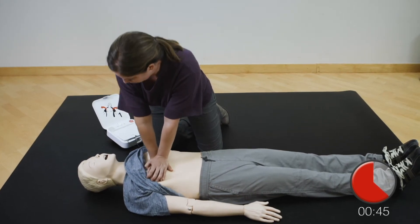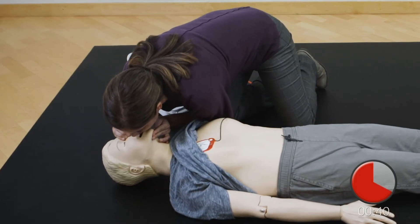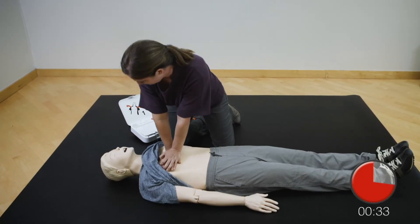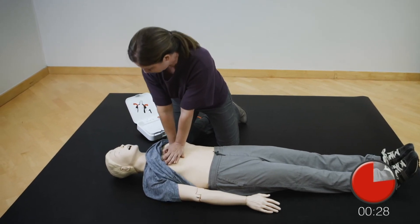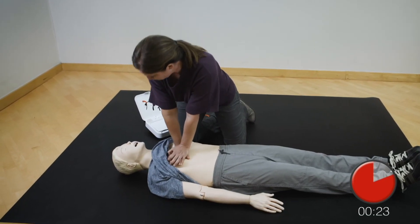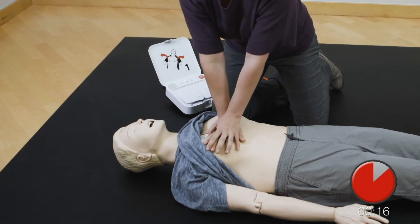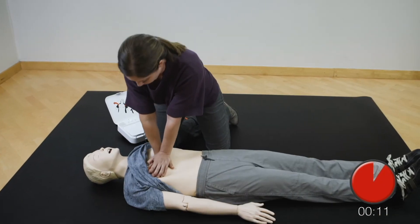Provide two breaths: one, two. Resume chest compressions. Push down hard at least two inches. Provide two breaths: one, two. Resume chest compressions. Push down hard at least two inches.